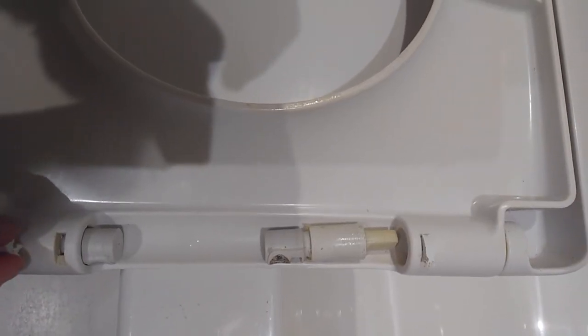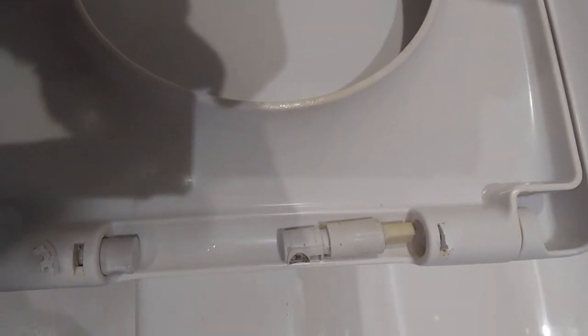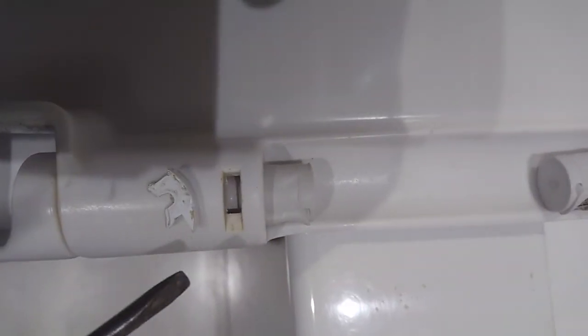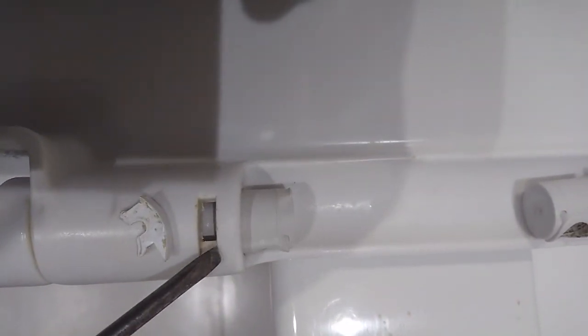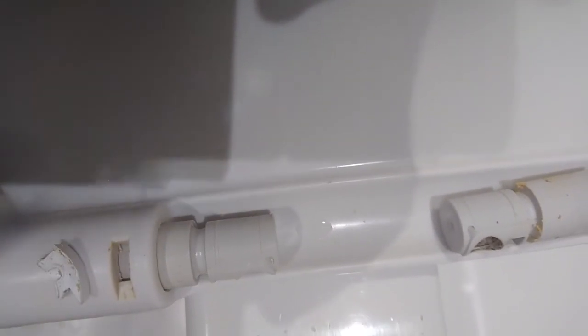Now, you might be able to see there's that little long bit there that fits in there. So you flick it downwards, and then once it's down, this will just come out.